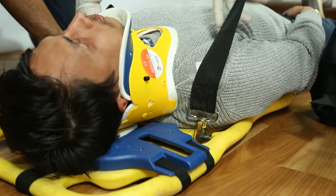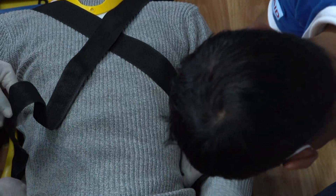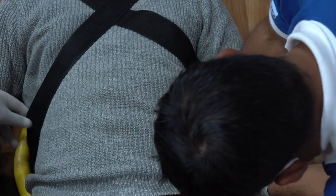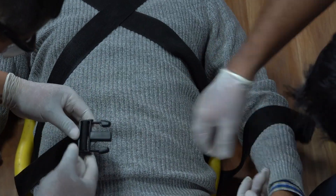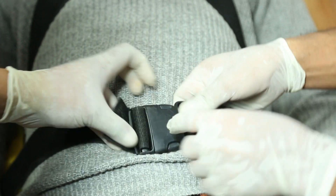Insert two hooks on the shoulder area of the board. Cross the straps over the chest and insert the ends of the straps from the inner part of the board. Fix the male and female ends together near the abdomen.